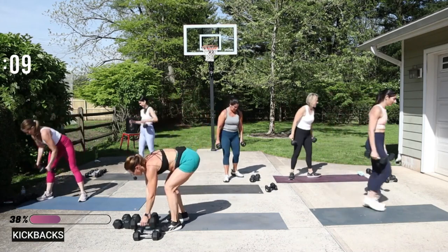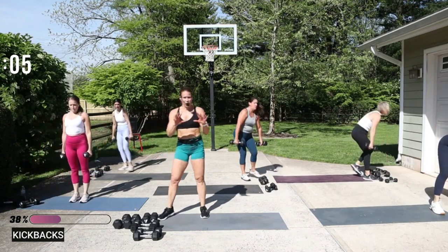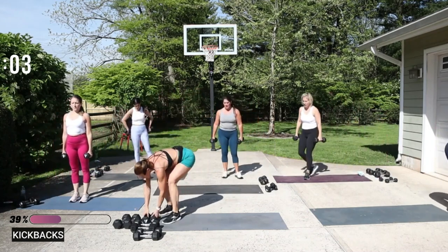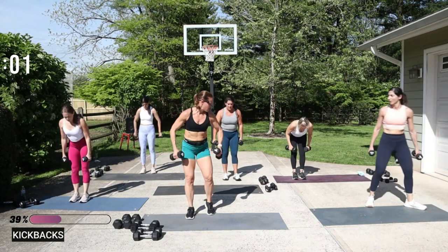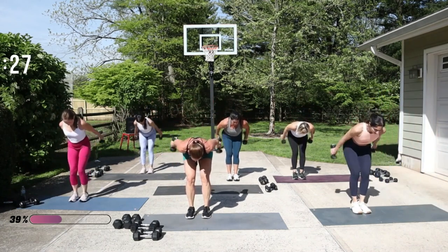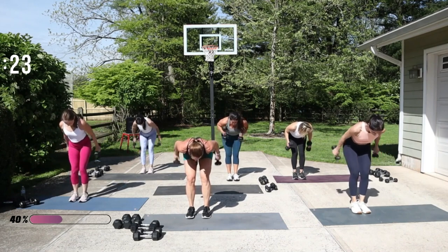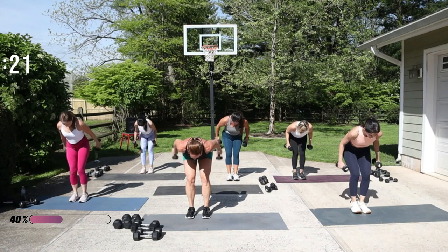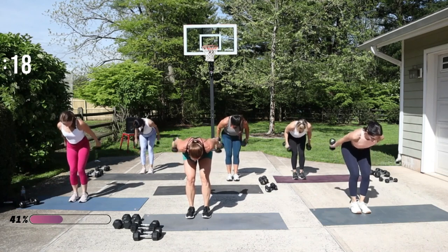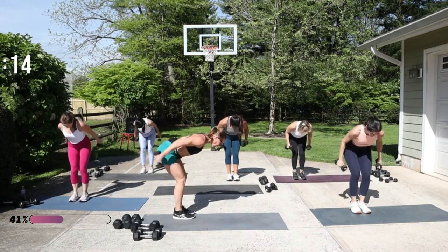Kickbacks! Make sure you give your hands a little break, grab your weights. Elbows in, press it up. My hands face my body for the kickback, and I'm stopping at the thigh, pressing it all the way up straight.